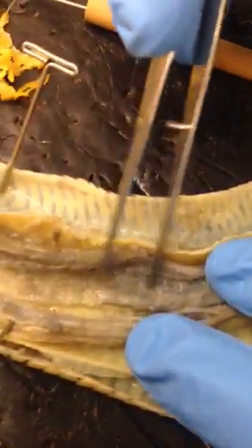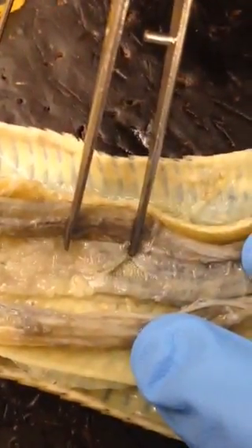If you follow the trachea, you will find the lung right here. You can zoom in and see all these little dots right here — that's the inside of the lung.